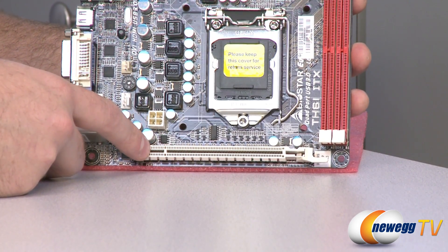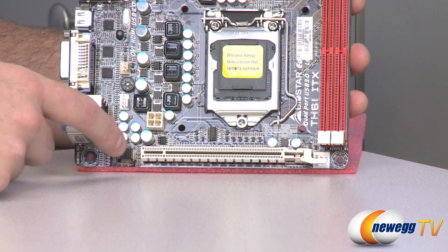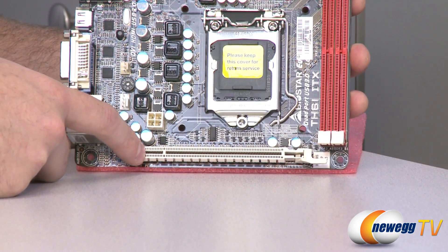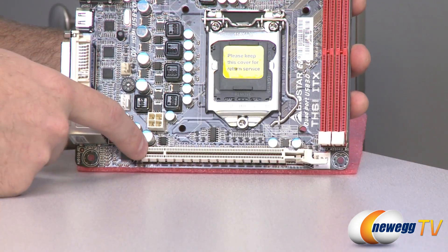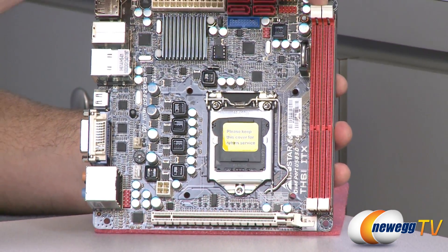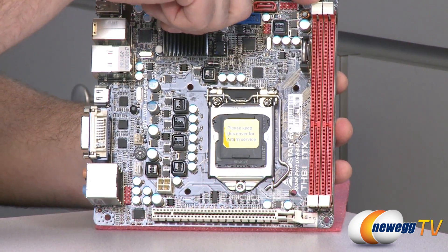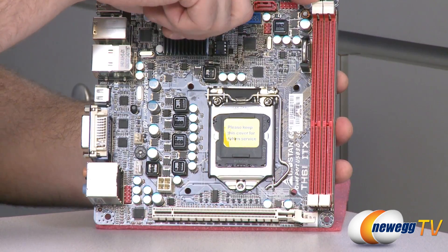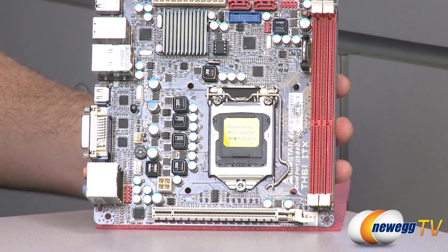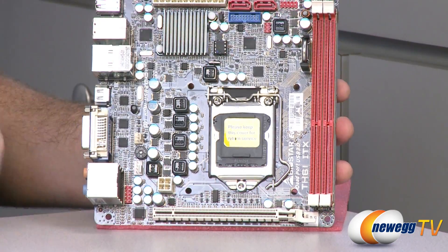The H61 chipset will also give you the ability to make use of the integrated GPU in your Sandy Bridge processor, so you have the option to go with either one. Next up are the memory slots — this is DDR3, dual-channel, supporting up to 8GB DIMMs with DDR3 speeds of 1066 and 1333.